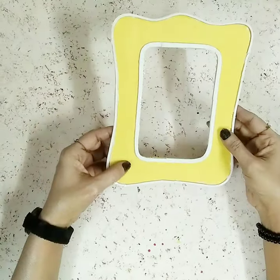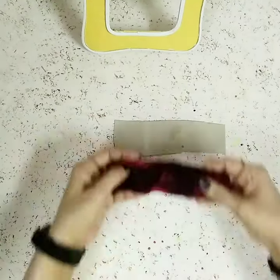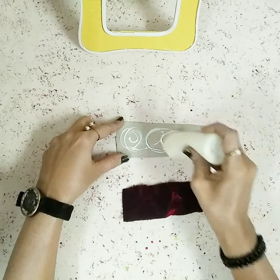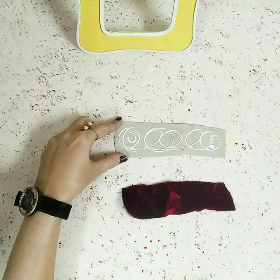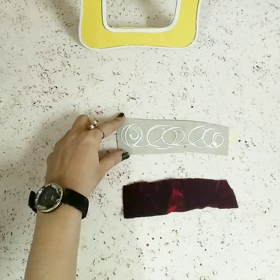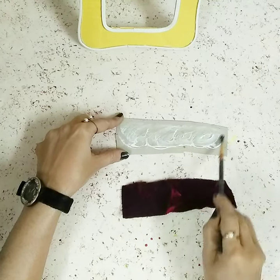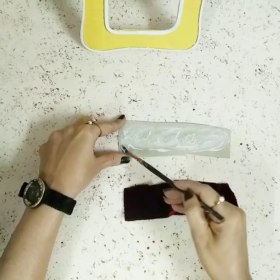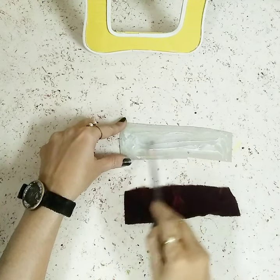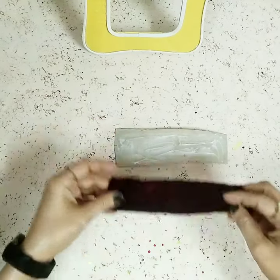Now let's start decorating the frame. I've taken this cardboard and I'll place this beautiful dark maroonish velvet fabric on top of it. Before that, I'll use my brush to spread out the glue. Once the glue is nice and spread, I'll take this beautiful colored velvet fabric — you can go for any other colored fabric, it's totally your choice — and lay it on top.